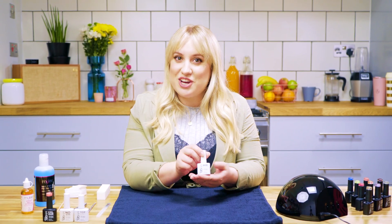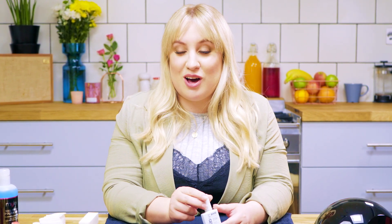Hi, I'm Steffi Nails and today I'm going to show you how to use the new gel system from Miley, My Gel. I'm going to show you how to apply this product and some of my best tips and tricks for making your gel manicure last.